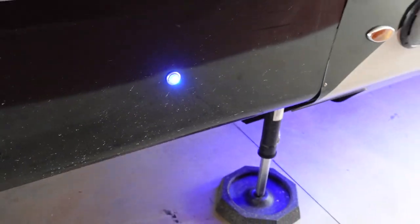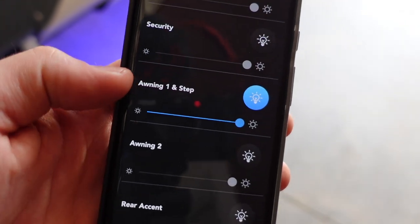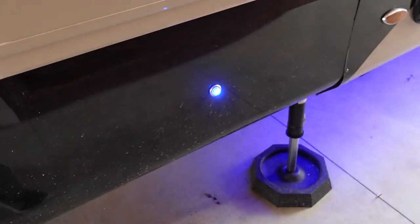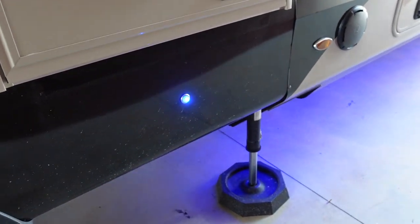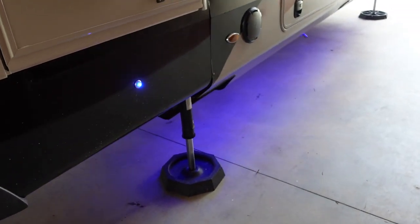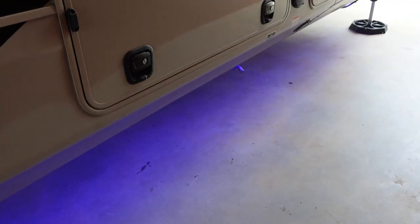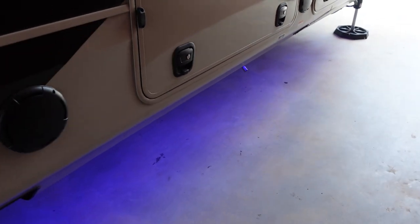I'll start out by showing the finished product and talk about why I did this mod. I wired it into the BM Pro system under the awning one and step channel. Initially, the Pinnacle came with a step light down here and awning number one up top, both wired together in the same channel. For me, a lot of times at night after we go to sleep, I like to have some lighting at my campsite for security or just to know what's going on, but you don't want to blind your neighbors with that awning light shining down all night.